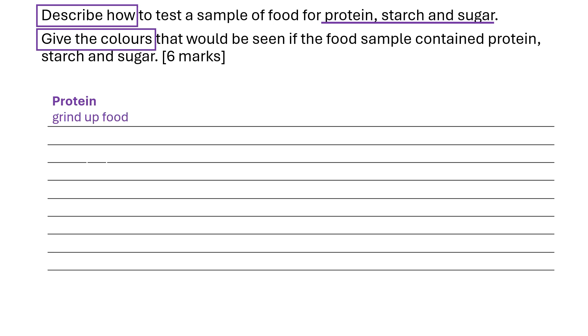First of all, protein. We need to first of all grind up the food. Then we add Biuret reagent or solution. That turns from blue to purple or lilac if protein is present.